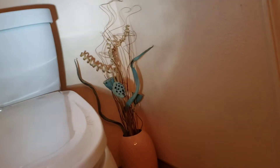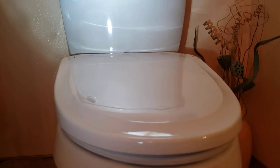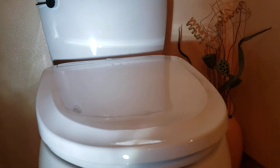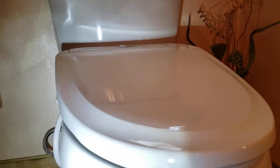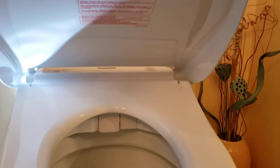This is the Toto Washlet — I think it's the S300E — and we don't know much about this unit. We set these about six years ago for a customer here in town. As far as functionality, I know it's got heated dry, an instant water heater to get you to water temperature, rear wash, front wash — I'm not sure if it makes french fries or not. It's all controlled by this remote. Last time we were setting these I inadvertently hit a button and it came out and squirted me, so I'm a little gun shy with these.